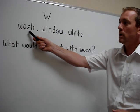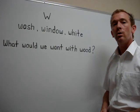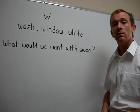Let's look at our word with the W sound. W. W. Wash. Now you try.